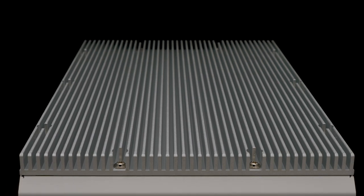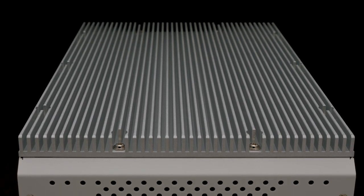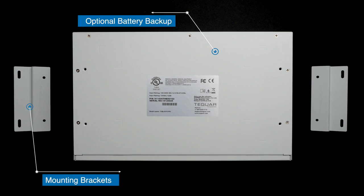This computer is fanless and has an aluminum heatsink on top. It's available in white or black and weighs just under 9 pounds. There is an option for an internal battery backup, so in the case of an unexpected power outage, you can maintain operation.